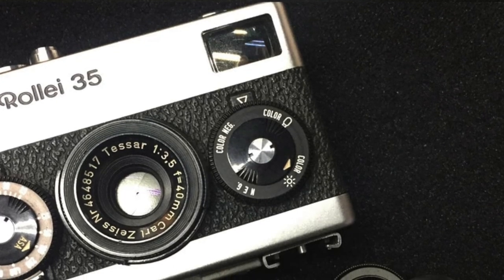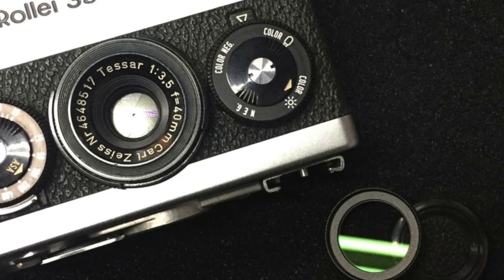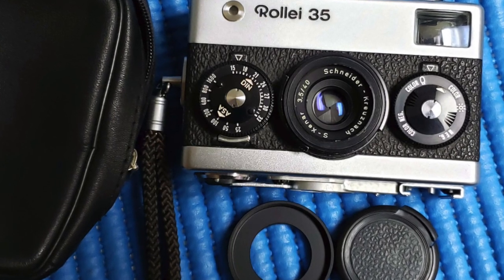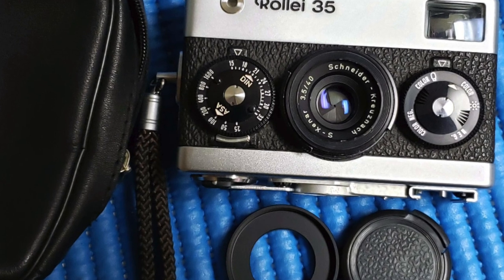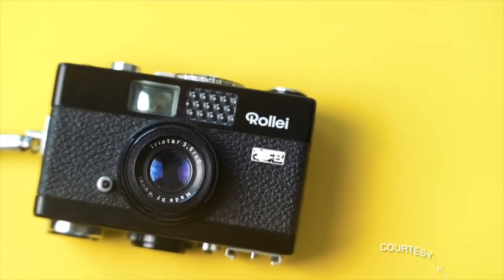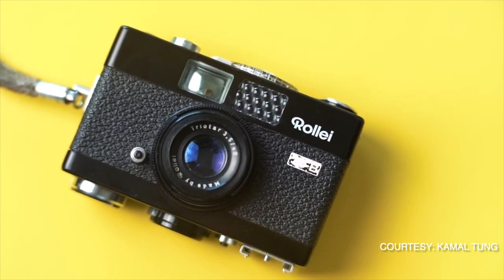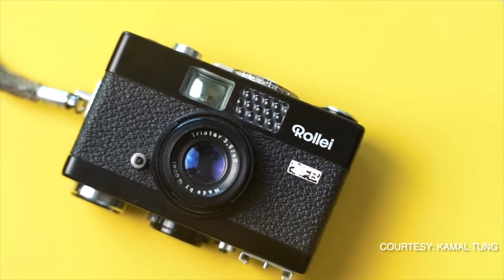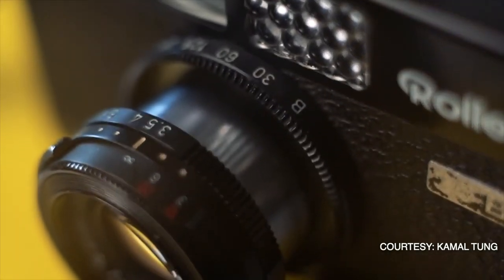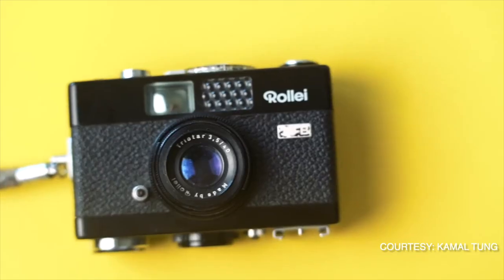Most Rollei 35s use the Tessar 40mm f/3.5 lens produced by Carl Zeiss. But the later version has the S Xenar lens, which is also 40mm f/3.5, produced by Schneider. Besides the original model, Rollei also launched a budget model, which is the B35 or 35B. They got rid of the signature design of the two dials on the front and put them into the lens. The B35 has a Triotar 40mm lens, which is not as good as the Tessar lens.